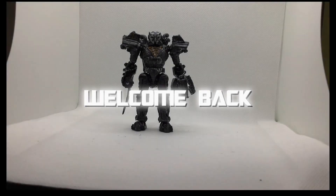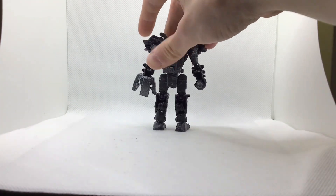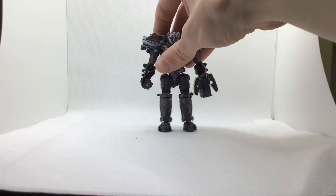Hi, this is Custom Review Creations. Coming up to your custom review, this is of my custom Core Class Rise of the Beasts Scourge. I used Core Class Iguanis as a base.